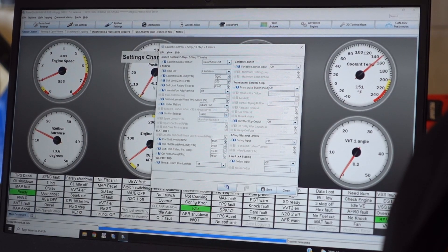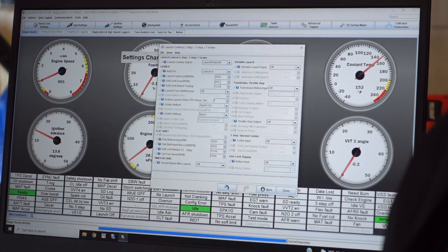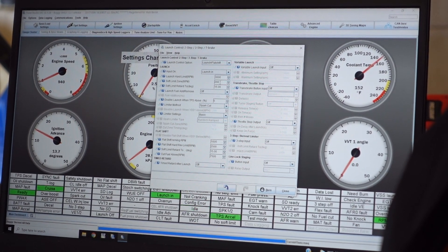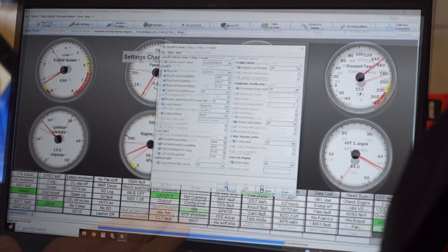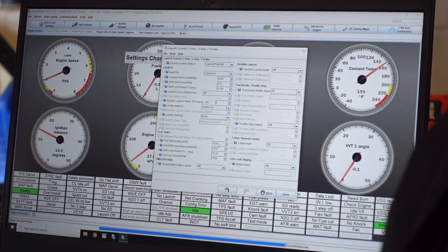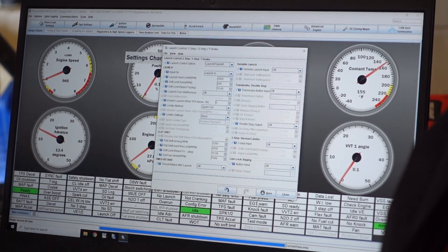Now I'm going to use the clutch switch by hand and rev it up. That should be our launch limit of 3,000. Do that first — clutch in. Now we should be limited to 3,000 RPM. You can see here where I'm on the clutch — that's no launch. Launch in. So I'm going to hit 1,200 RPM this time before I depress the clutch. And then our flat shift limit should be 2,500 RPM. So we'll rev it up first. Clutch.